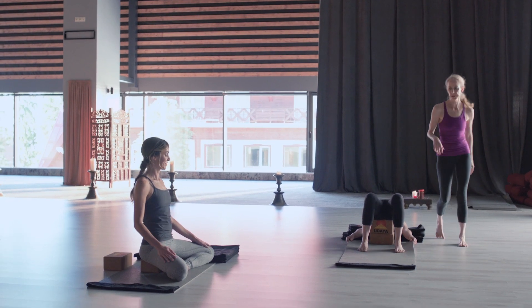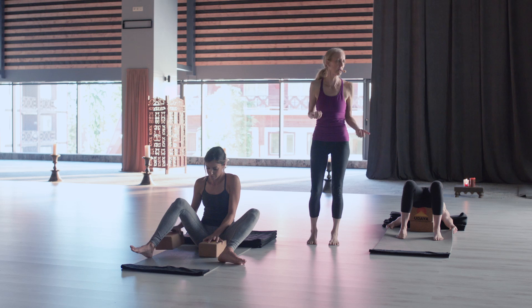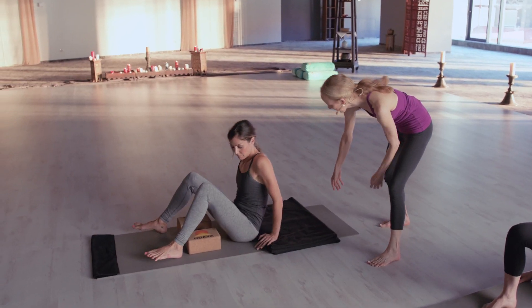Now let's look at Tiffany and do another variation — a little bit more to get that chest opening. It's a nice thing to do before shoulder stand or before a big back bend practice.